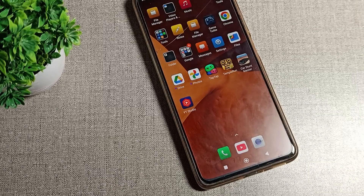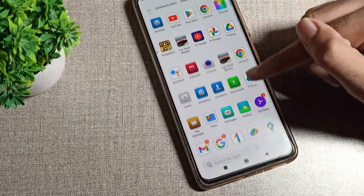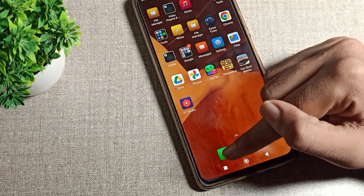Hello friends, welcome back to my new video. Today we are going to talk about how to check your phone serial number on a Redmi phone. Before starting, please subscribe to the channel, click the bell icon, and like the video. Now let's see how we can check the serial number.